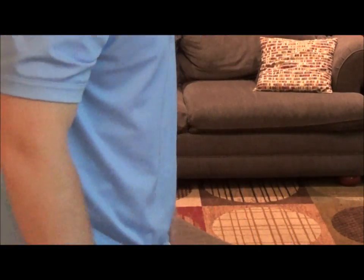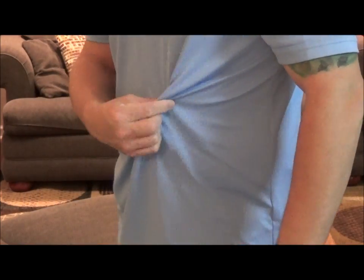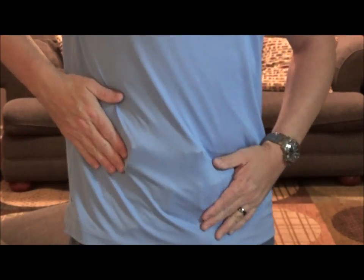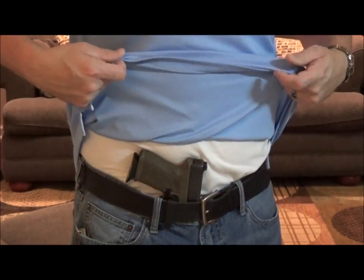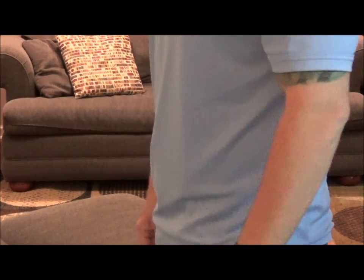This is an Under Armour athletic shirt. Just to give you a little idea of the material — how thin it is. There it is. Still very concealable. I have no problems concealing this in any situation, anywhere I go.